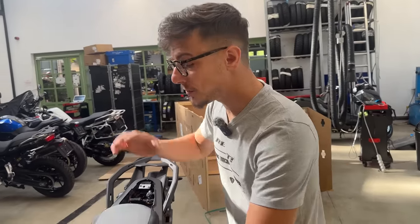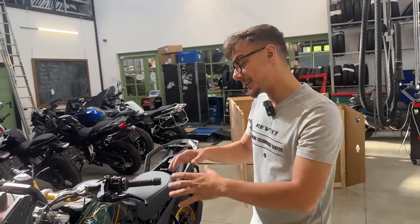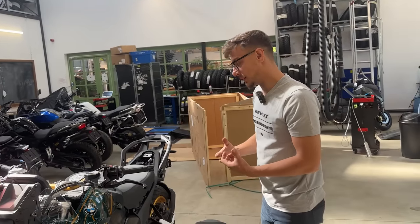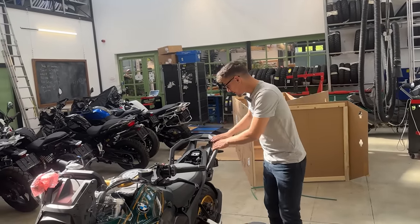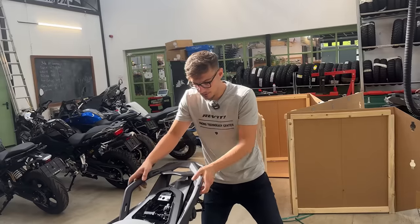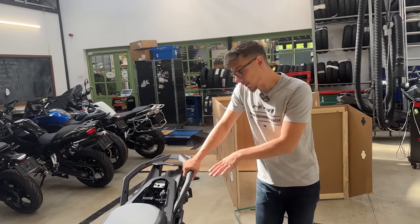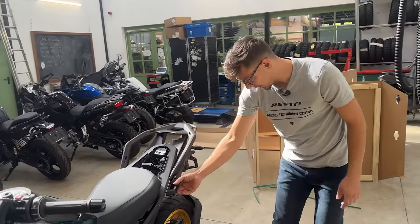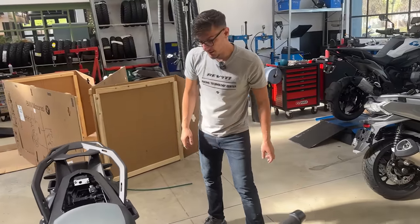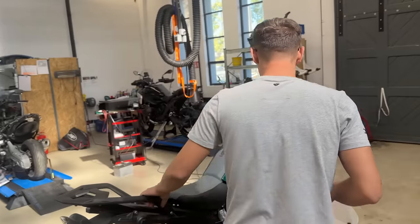The whole suspension setup is changed - you'll get more feeling from the front, since everybody was saying BMW didn't offer enough feedback. They've done a different job here and we'll have to test it properly. There's also a different luggage system made out of ABS plastic - it's a bit soft to the touch but will definitely hold the rear top box. You also have the luggage mounting system left and right for the panniers.